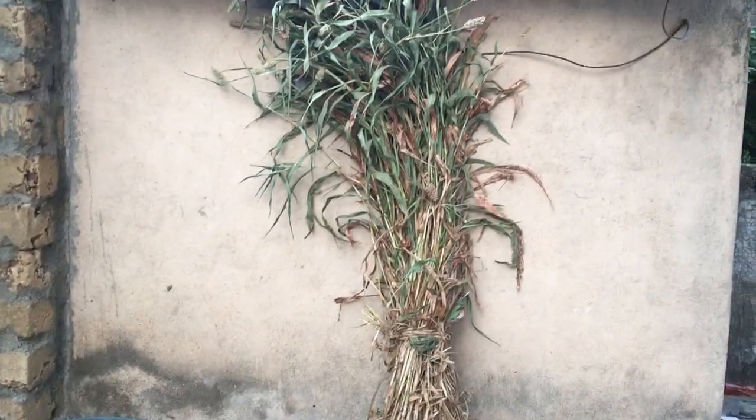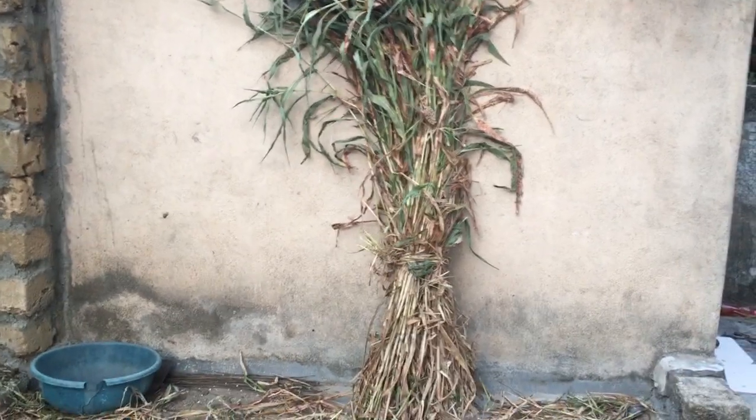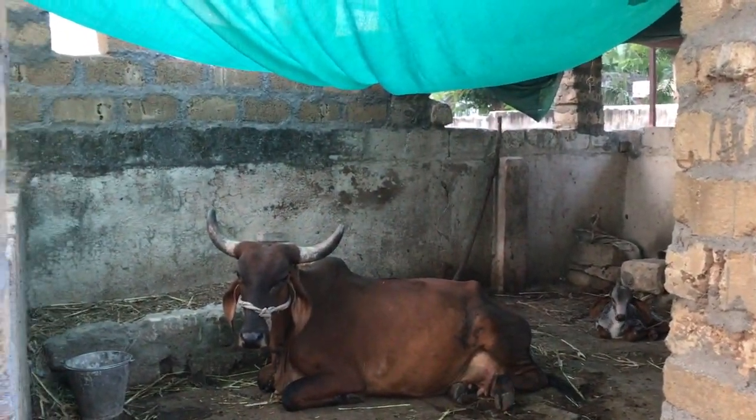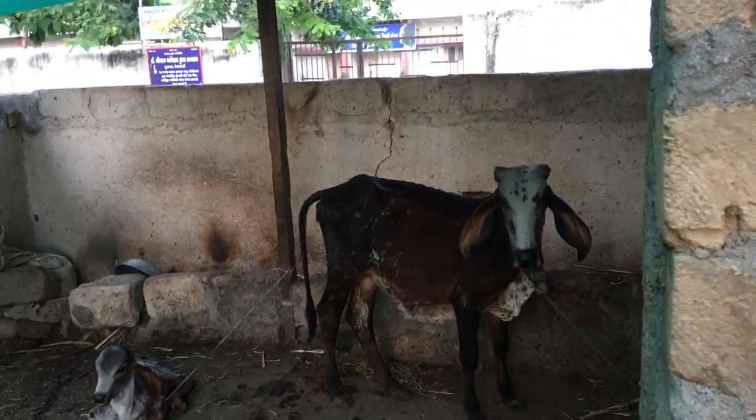Good morning world. This is my Jua. The season has changed after the Karthik season. It has become more cold, but it is not as cold as the northern part of India.